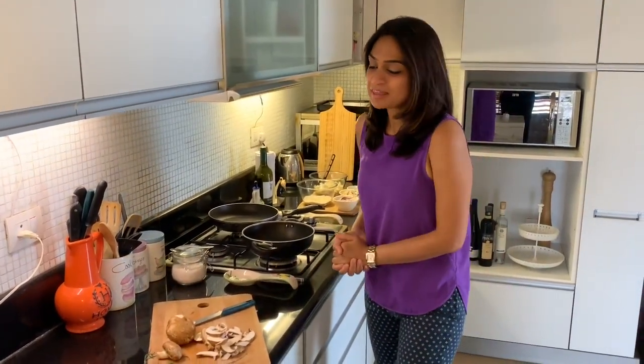Hey everyone, welcome back to Cucina Mia. Sorry I've been away for a long time — busy holiday in Italy. Thank you for all your requests, and here we are with mushroom risotto. Mushroom risotto is a nice vegetarian dish which has lots of umami, lots of flavor, and it's a really satisfying dish.